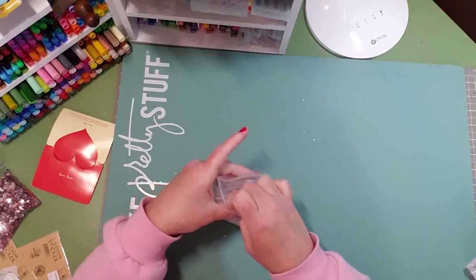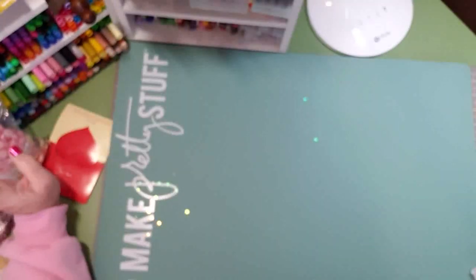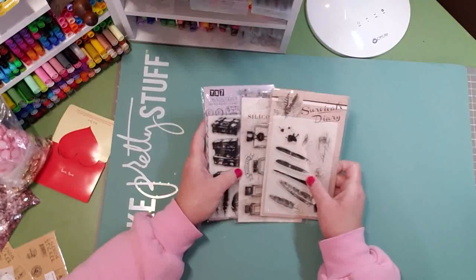Last but not least, this is actually from eBay — it was a lot of three and very inexpensive.